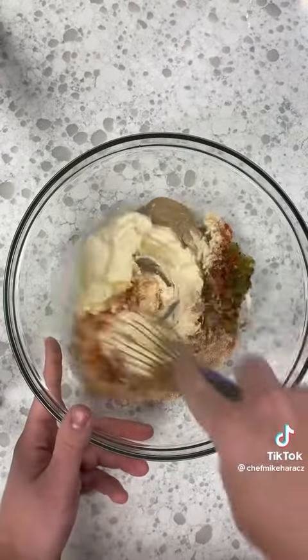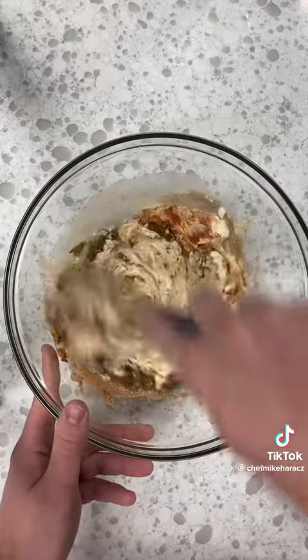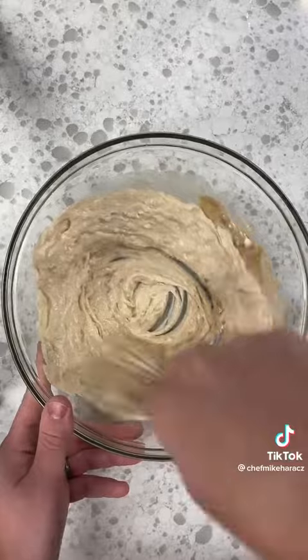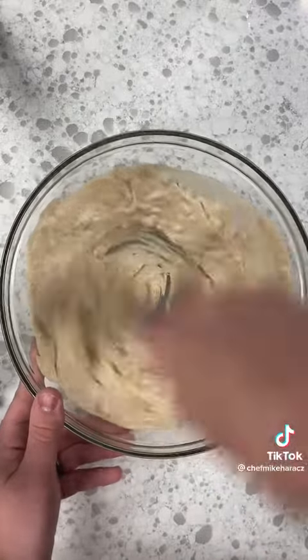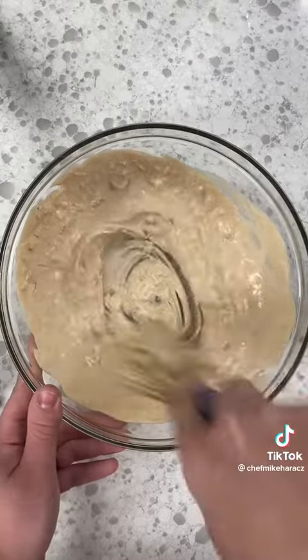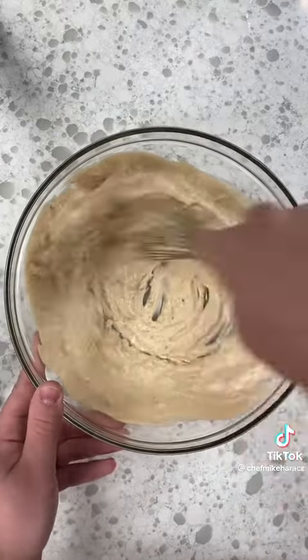All you gotta do is mix it all together. As you can see, there is no ketchup in this recipe. The color you get from Big Mac sauce is just from the paprika.